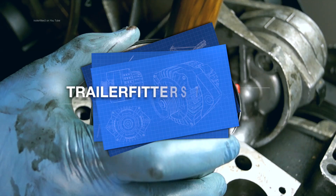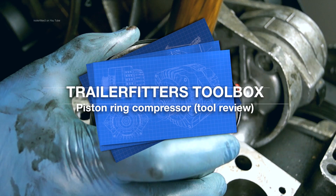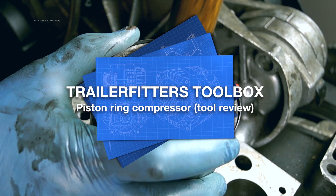Hello and welcome once again to the Trailer Fitter's Toolbox. Today we're going to have a look at piston ring compressors. This is a tool review.